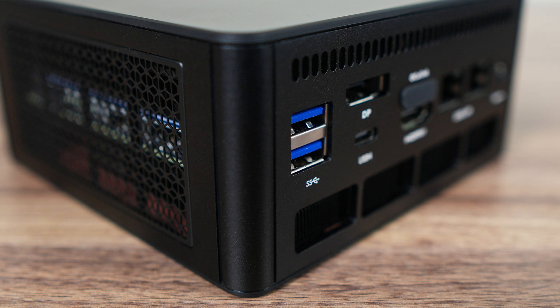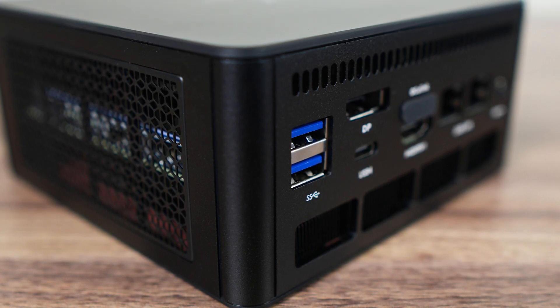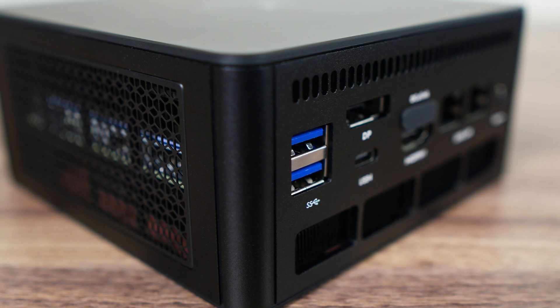The Mini's Forum UM890 Pro is made from a mix of metal and plastic casing and is taller than your classic NUC-style mini PC. The mid-body section is very solid and there's a bit of flex on the top and bottom plastic lids. Overall build quality is pretty good.